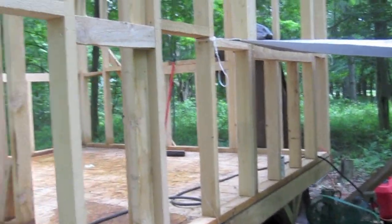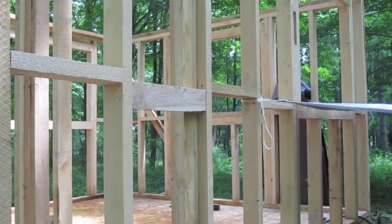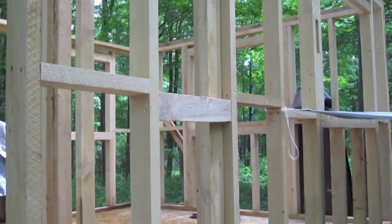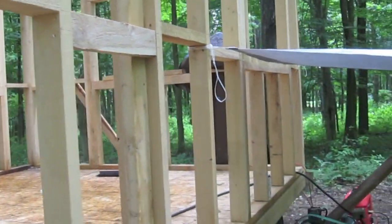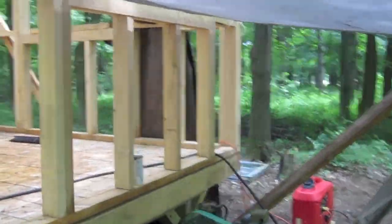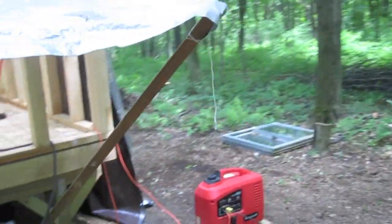We're going to put those all around now, and that'll probably take us the rest of the day. I put an extra nailer in over here on both sides so we have a nailing surface - put it in sideways like that so we can get to it. Got the compressor protected because it's been raining on and off all day.